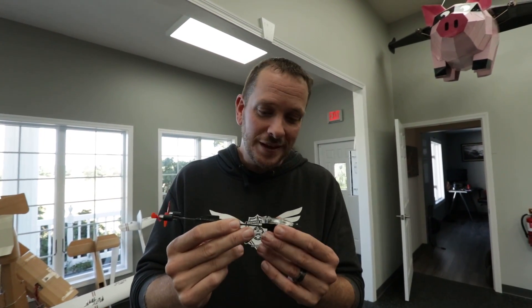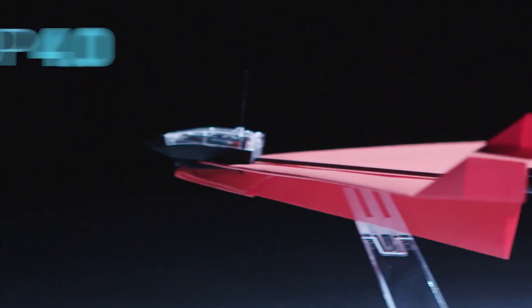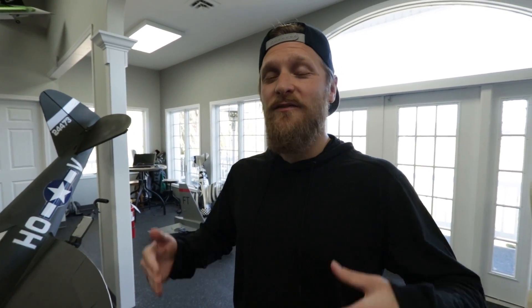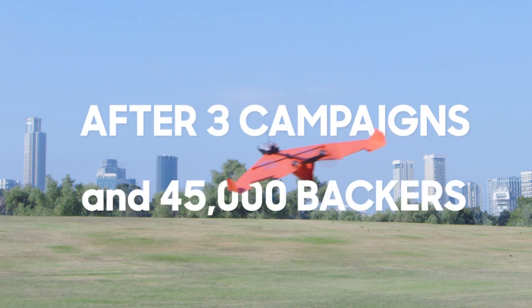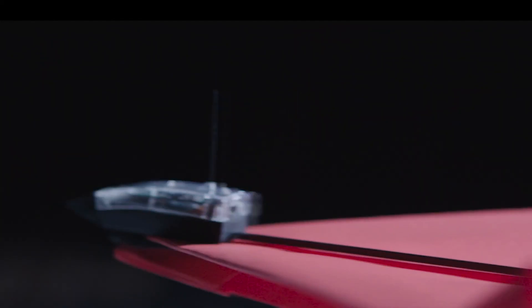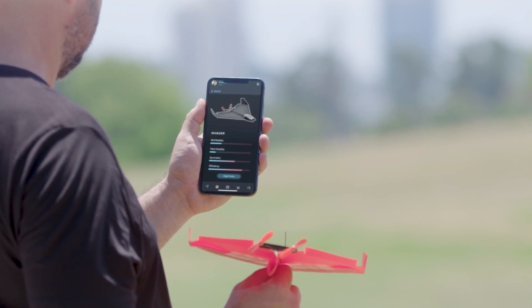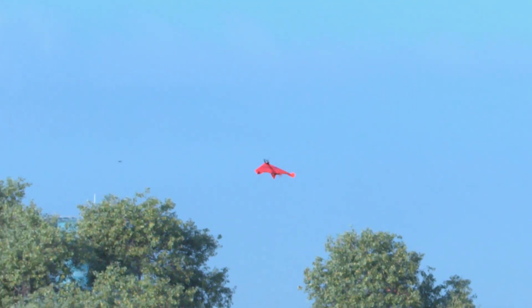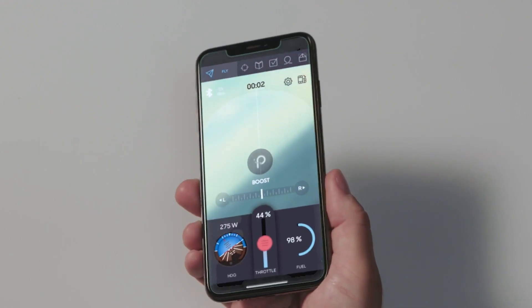The way we're gonna make this chuck glider RC is by using this right here — this is called the Power Up 4.0. The cool thing about this is we can add it onto a simple free-flight chuck glider and using the motors and the gyros inside, it's gonna fly. The Power Up module was originally designed to fly paper airplanes — something super approachable that anybody can make. They literally created a module you could slide onto a piece of paper, chuck it, maneuver it with your phone on an app, and fly it.